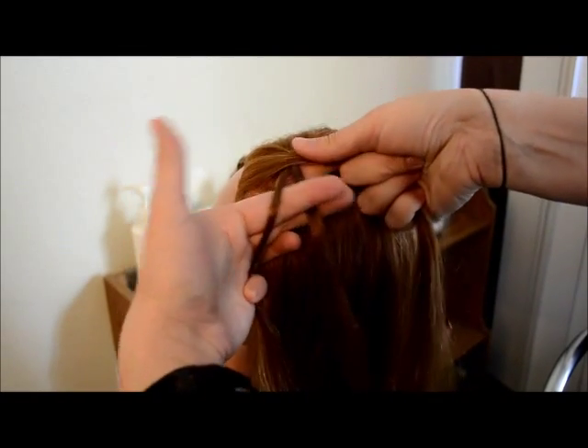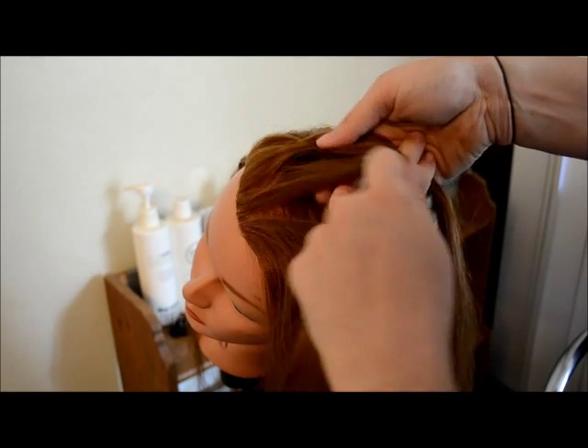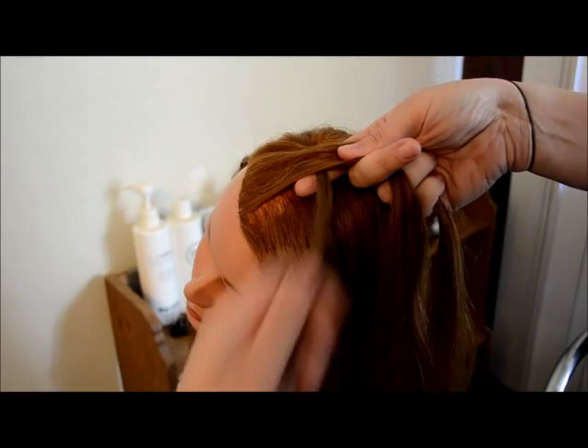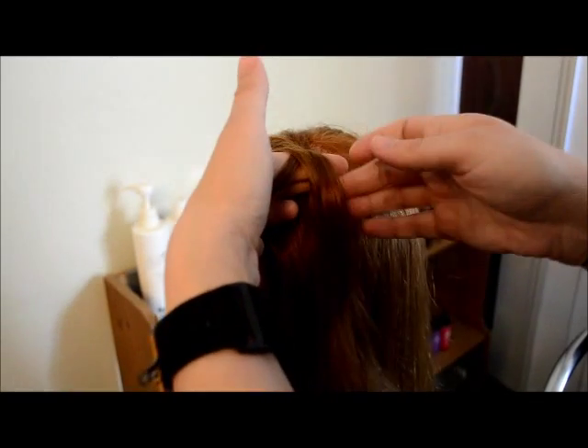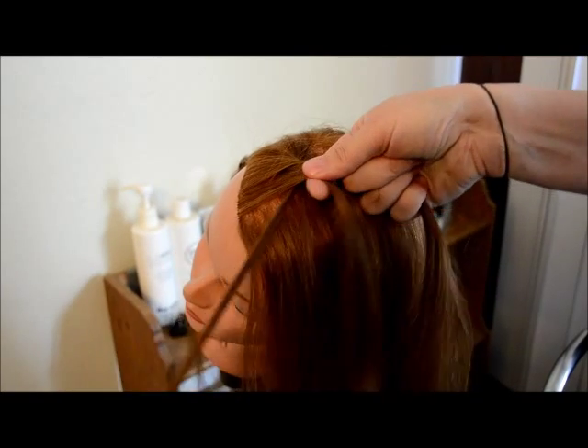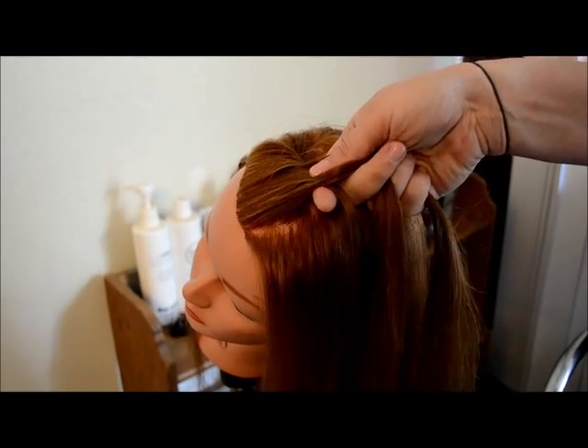Again, drop the left strand, add more hair to it, cross it over into the middle, and cross the right strand under. Add hair to the left, cross it over, cross under the right.